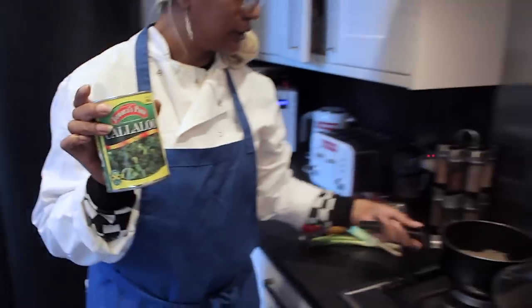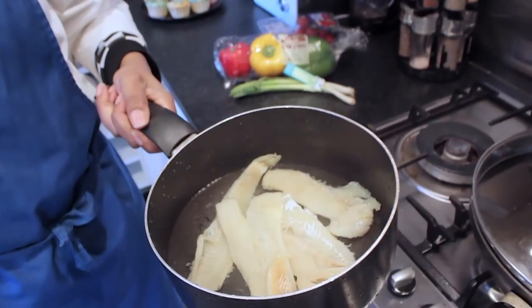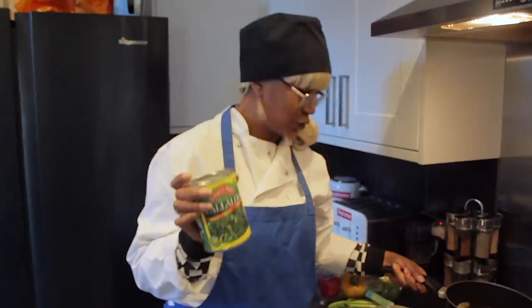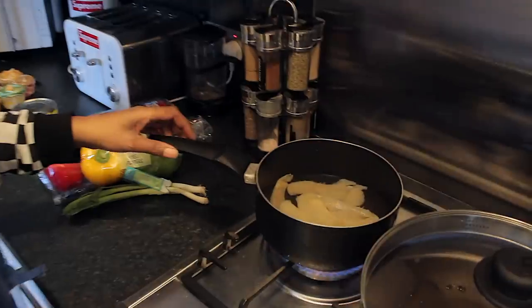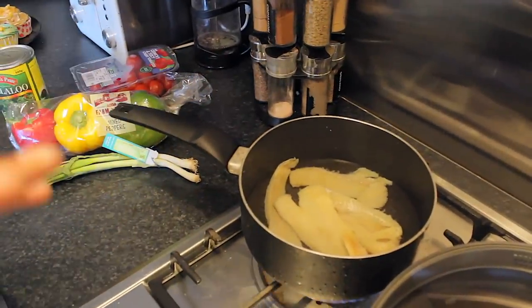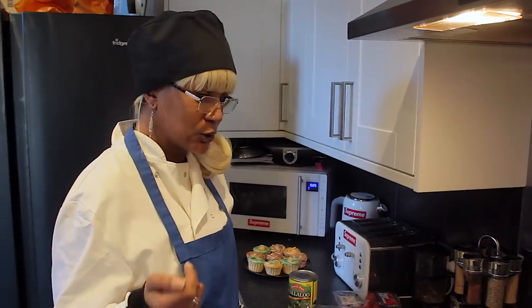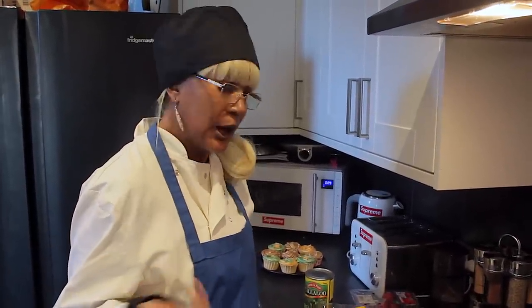We have salted fish here which I soaked earlier, so I'm gonna boil it a couple of times because that's what you do — you boil the salt fish. I'm gonna boil it until it fruffs up and then throw out the water and boil it again. Some people boil it maybe once or twice, even three times. It depends on the saltiness of the fish or how salty you like your food.